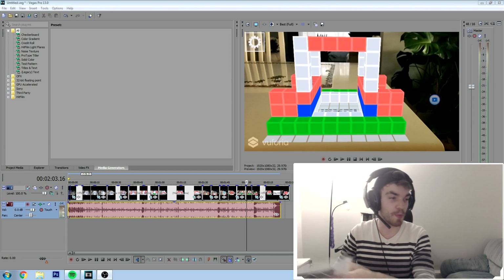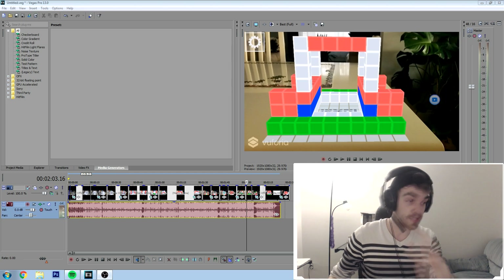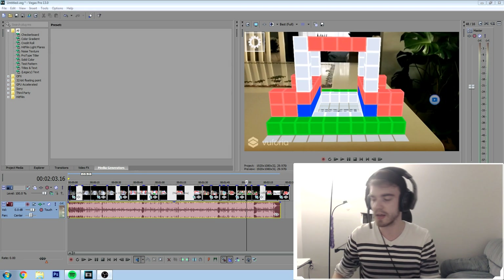Hey guys, Mike here. Quick video to tell you about the project we've made, the LEGO game. So this is a preview of the LEGO game we made during the stream. It was about 5 hours, 30 minutes, or 6 hours, something like that.